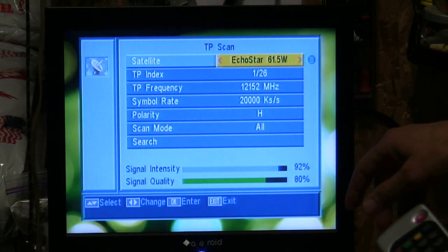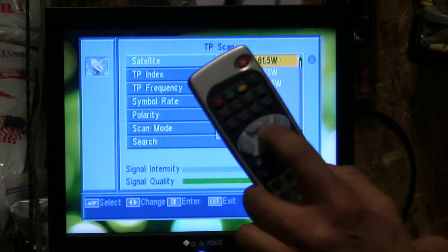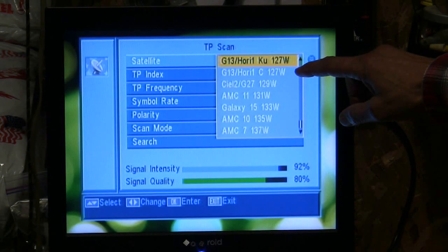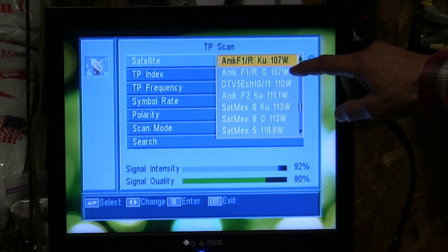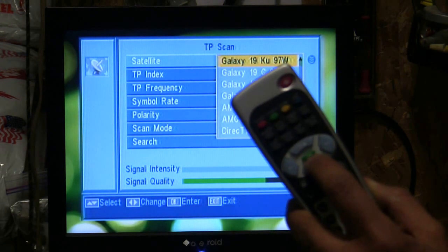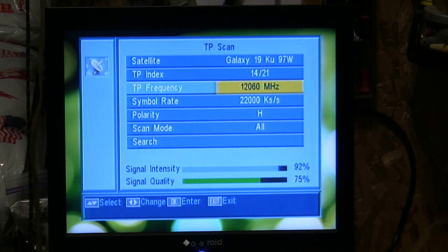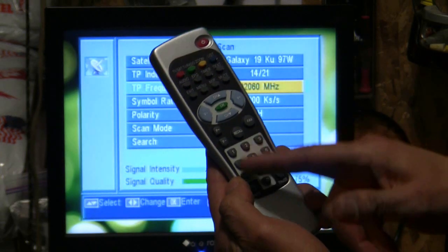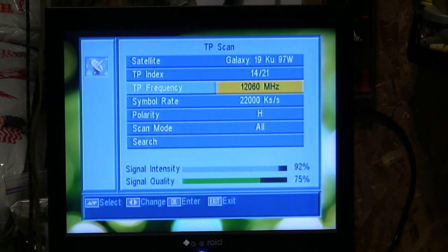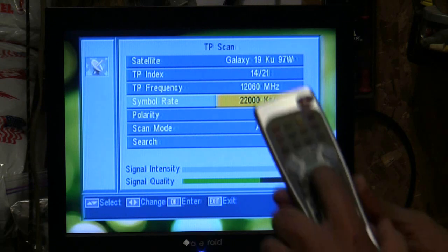You'll notice it may say Echo Star or some other satellite on there. Press the OK button one time on the remote control and push the arrow button up until we get to 97 West. Keep pressing the button up. You can either hold it down or press it rapidly to get to Galaxy 19 KU 97 West. Press OK one time and notice that it changed. Now press the arrow down to the transponder and press 12060 using the numerical pad. Then press the arrow down one time and enter the symbol rate 22000.